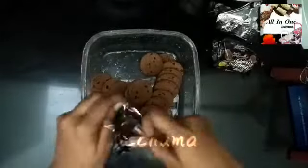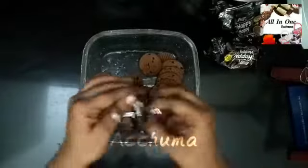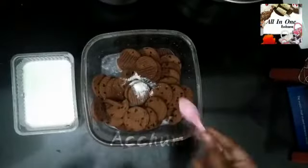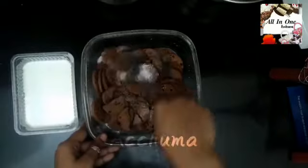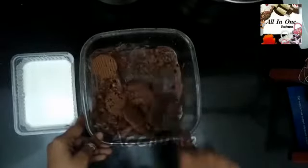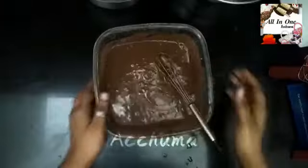Let's take a first bowl. Let's add 4 packets of happy happy biscuits — you can add 1 biscuit, or add 5 packets or 6 packets. Let's mix it. Let's add 1 pinch of baking soda and mix it. Now it's correct.